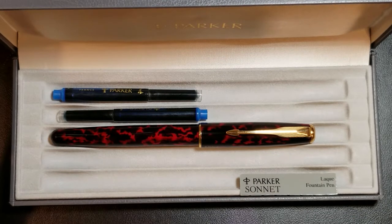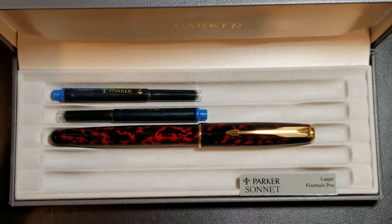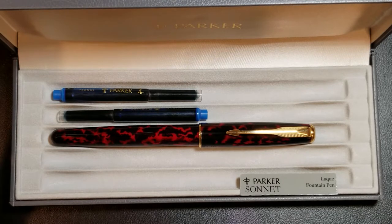However, at the time Parker's number one selling pen was the Parker 75, which had a distinctive but simplistic design. By 1990, the Parker 75 was closing in on its 20th year of production, and Parker decided it was time to retire the old workhorse pen. They were really looking at retiring several pens that had been in production for 10 or more years.